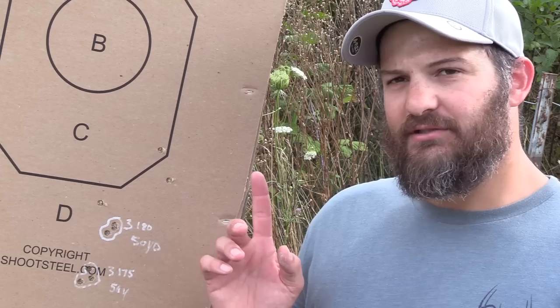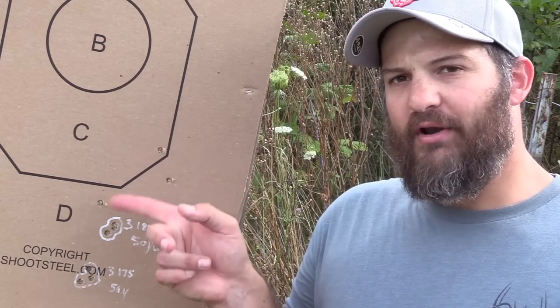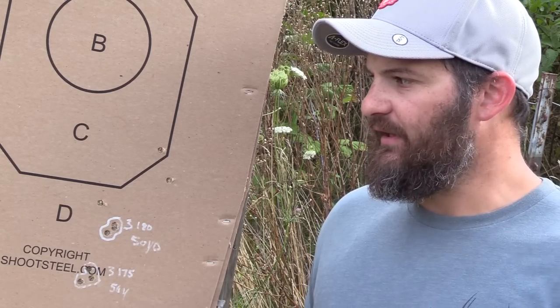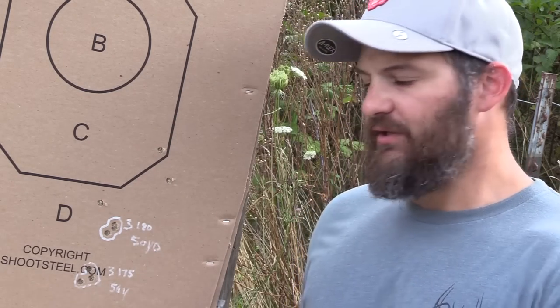We have some unexpected results. When I started this segment I thought, oh great, it's going to be one of those days where Kirk can't shoot worth a darn. Quick disclaimer: I varied the point of aim on the target, so these are not representative of the drop of the different rounds or anything like that — I moved them around so that we had clearly resolved groups to look at.